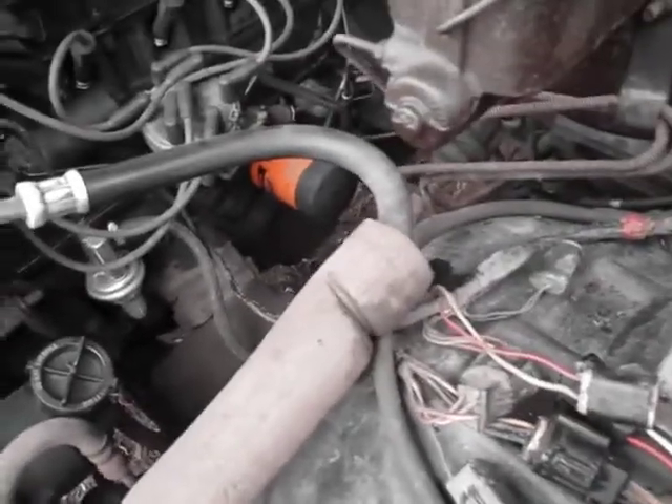With the HEI system, the coil is built into the top of the distributor cap - it's all right here. So you don't have to worry about your coil. You don't have to worry about this little ignition control module.